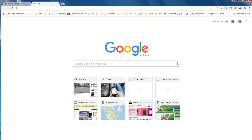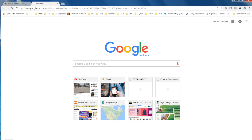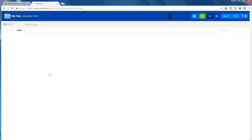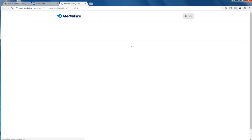In order to set up DSHOT 1200, you have to use BLHeli Suite 32. Currently on the Mac you cannot use BLHeli Suite 32, so I switched to Windows. Start looking for BLHeli Suite 32 on Google. Follow the first link to download BLHeli Suite 32. Download it to your computer.